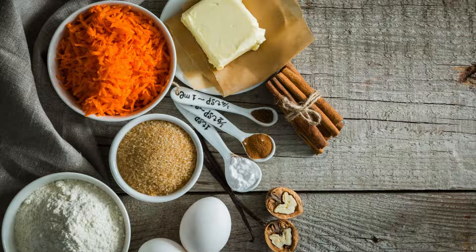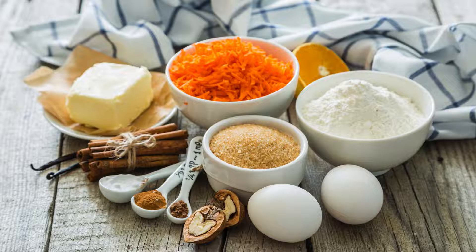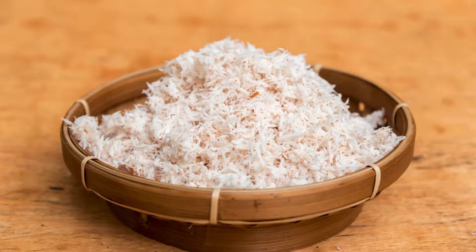Wet ingredients: one cup unsweetened applesauce, one third cup avocado oil or melted coconut oil, three large eggs, one teaspoon vanilla extract, and half a cup maple syrup or a preferred sugar alternative like monk fruit sweetener.